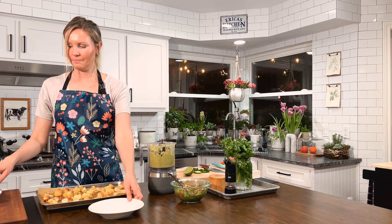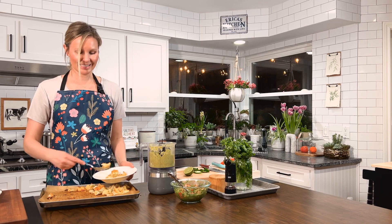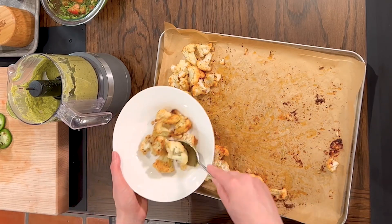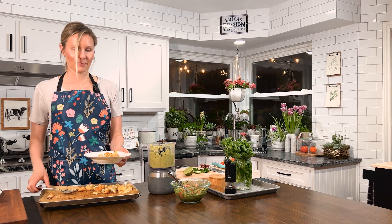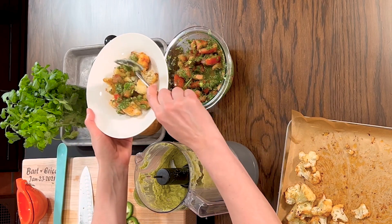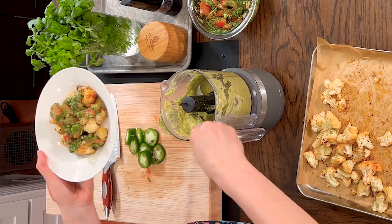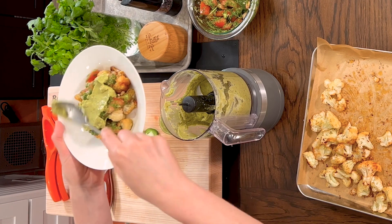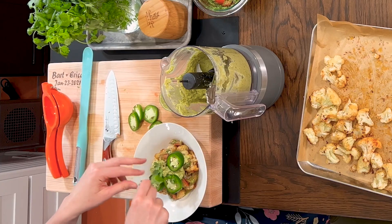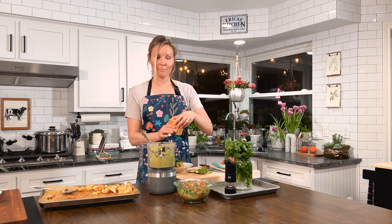Our cauliflower is done. I'm going to get that and show you how to put it all together. We have our crispy cauliflower — let's start with that. Put a layer on the bottom. I'm so excited; this is going to be so tasty. We're going to do our tomato cilantro salsa, and then we will put some of our avocado creamy sauce on top, then top with some fresh jalapeños and some cilantro — just a few little sprigs — and a squeeze of lime. And maybe a little extra salt and pepper to your taste.